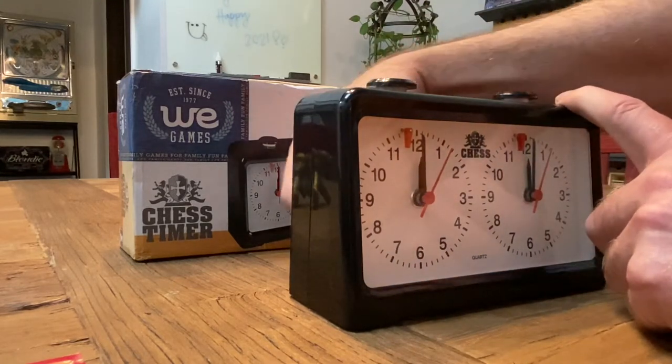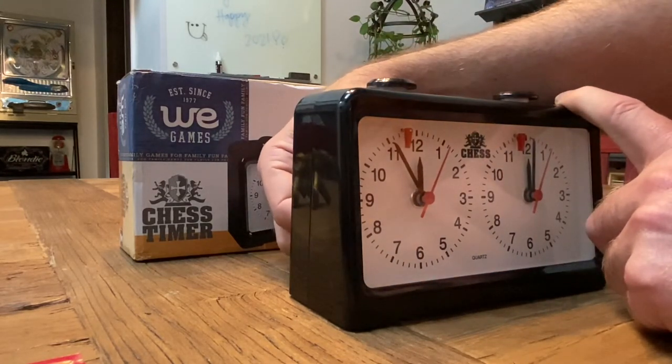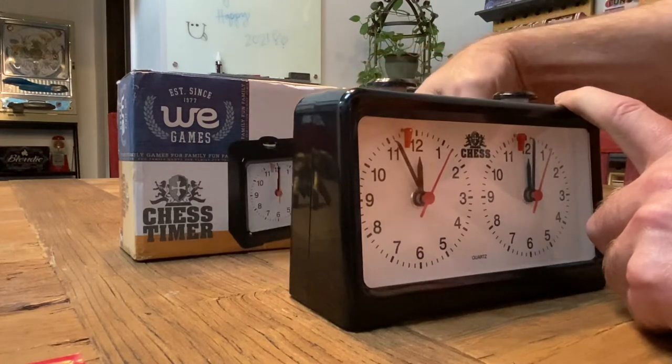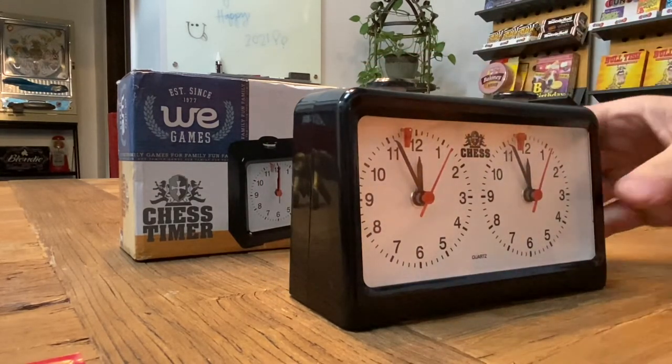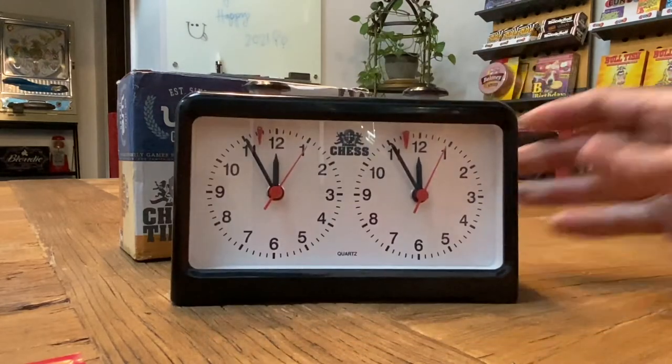So what we would do is back the clock off to where the large hand is on the 11, and then the clock is ready to play. You would place the clock at the chessboard.